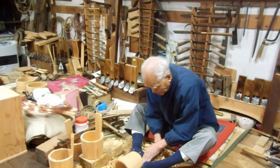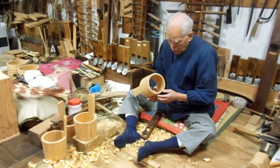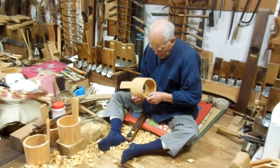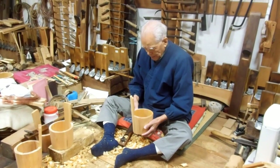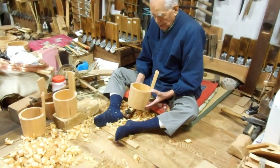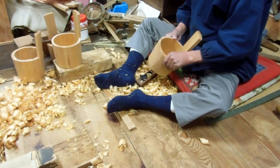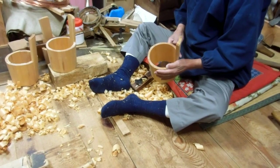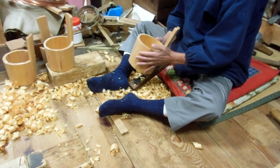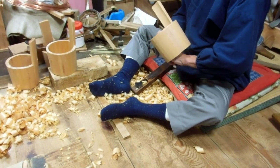Hey guys! Thought you might be interested in this one. This gentleman here is making water buckets by hand as you can see. He started by gluing segments of wood together to make the circular cylindrical shape, and now he's hand filing and cutting the bucket to make it smooth and circular on the outside and on the inside.